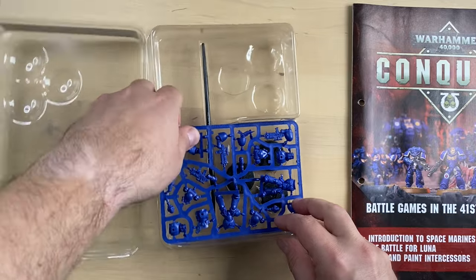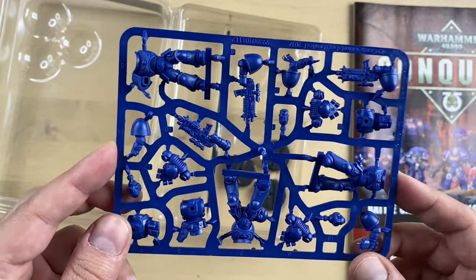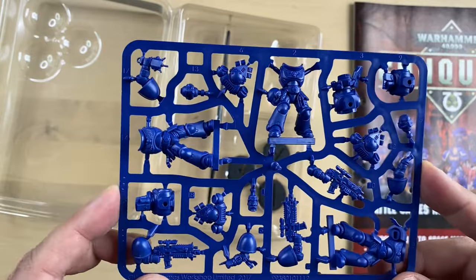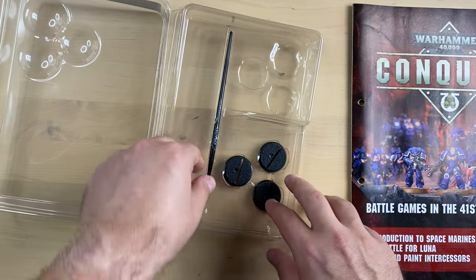Then we have a sprue — this is a sprue with three Intercessors. Classic sprue. I think the paint box has the same Intercessors as these ones. Three bases and a brush.